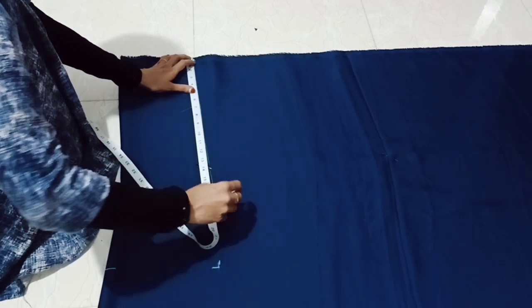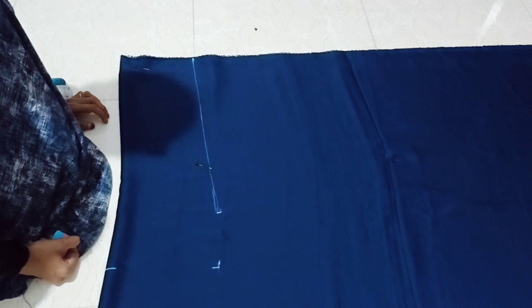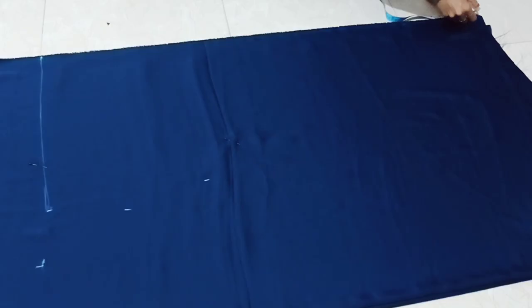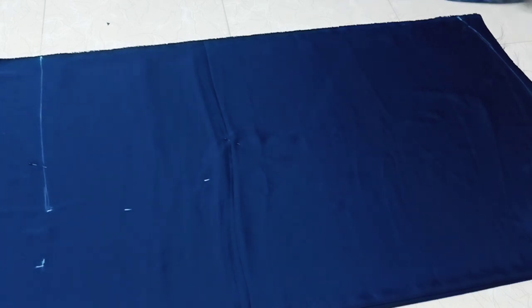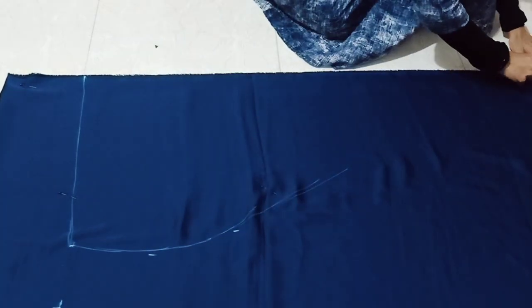We need to make this pattern on top. We need to make a shape like this — we have to work on the marking. These are the same shape. The shape is the size of the width. You can put the width here and fill this. Now we will cut the shape of the body part.